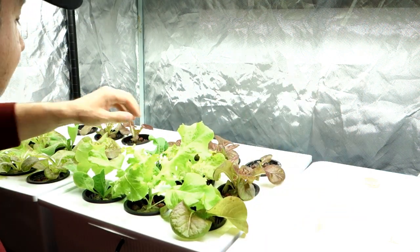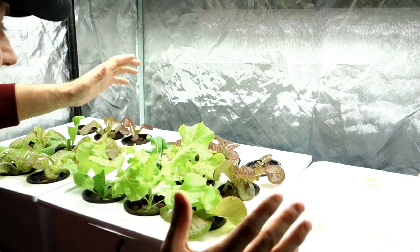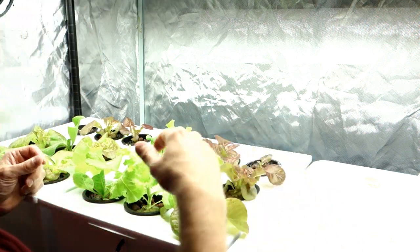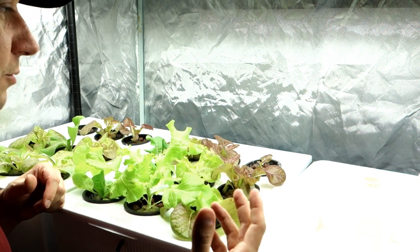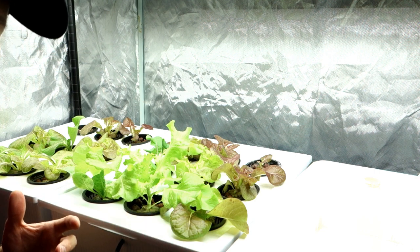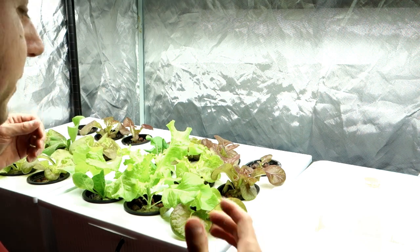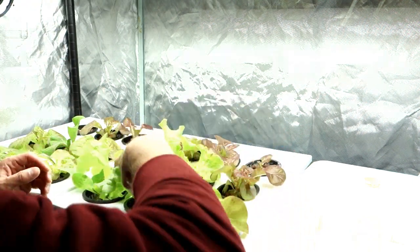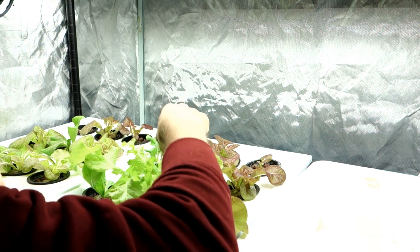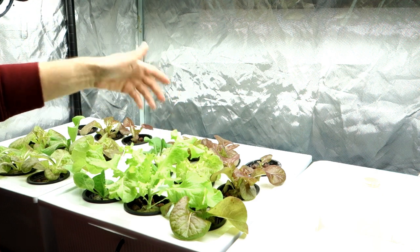This lettuce is so scraggly, it's hilarious. I don't even know what this variation is. This might be the Redalicious one because I had a variation of lettuces I was germinating. These packs were pretty old — like a year old. Just take a look at this variety, it doesn't look that great. But I know these heads will be great. This one looks like some kind of meniscus variety or something — I'm not sure. This one is just weird — it literally looks like a weed.